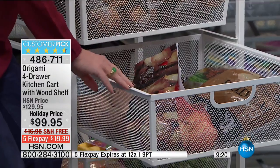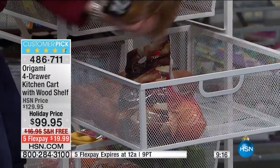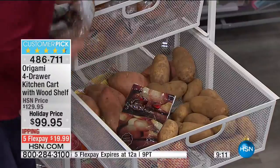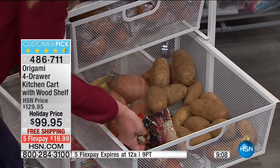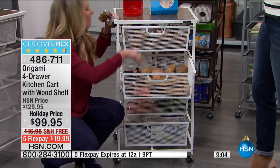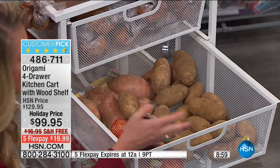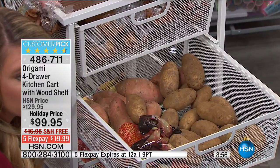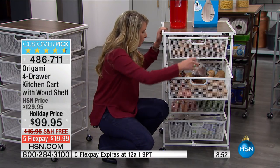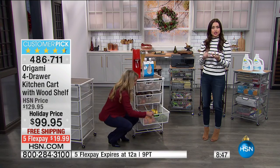Each shelf holds 15 pounds worth of weight. Here's a 10-pound bag of potatoes — you could put easily four more bags in there, plus three pounds of onions and sweet potatoes, and still look at the amount of room left. If it gets dirty, it's powder-coated steel, so just hose it down and it drains right through. This is great because vegetables aerate through the mesh, which means they last longer. Under $20 on your charge card with free shipping and handling and you're saving $30 off the HSN price.